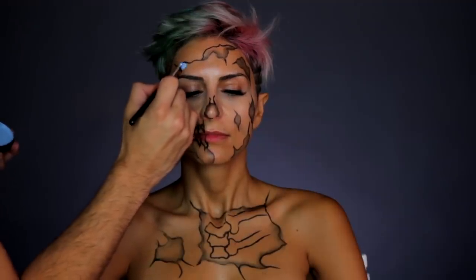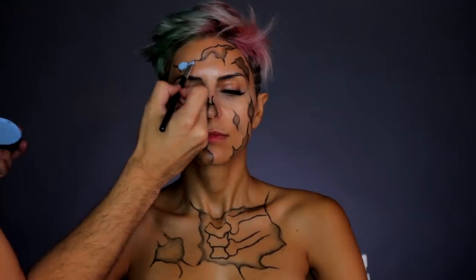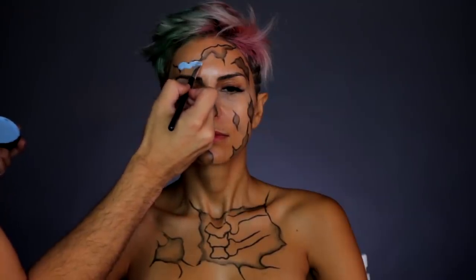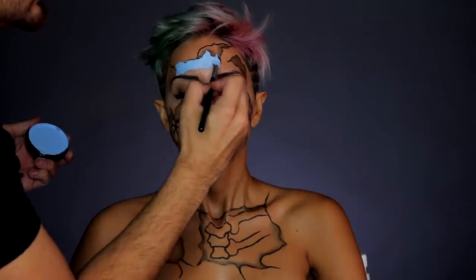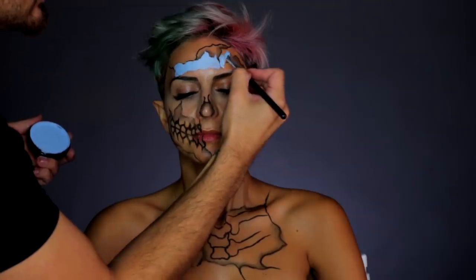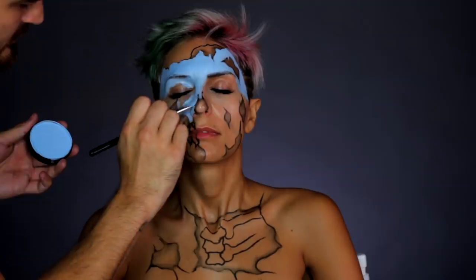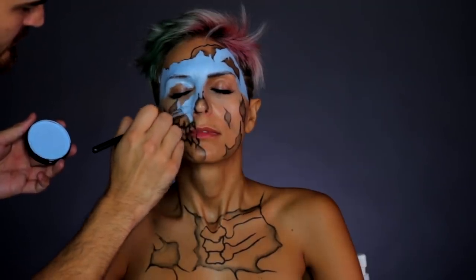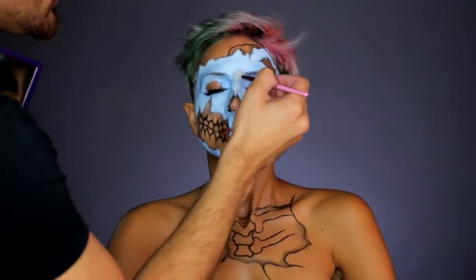Now I'm taking a blue water-activated face paint — any one you have would work. You guys can see the color on the left side of the frame. I'm hugging it right where the skin would start to meet the skull, along that black line, to get that line nice and crisp, and then finishing off this step by painting the entire face blue.